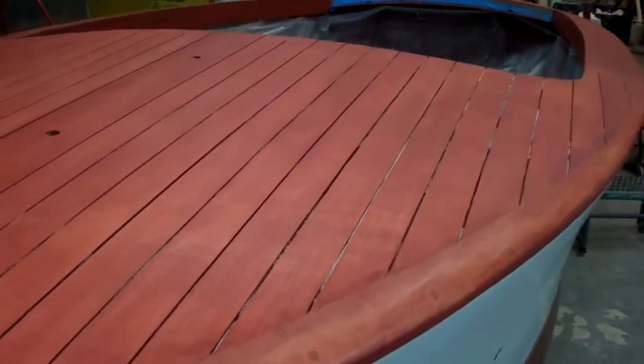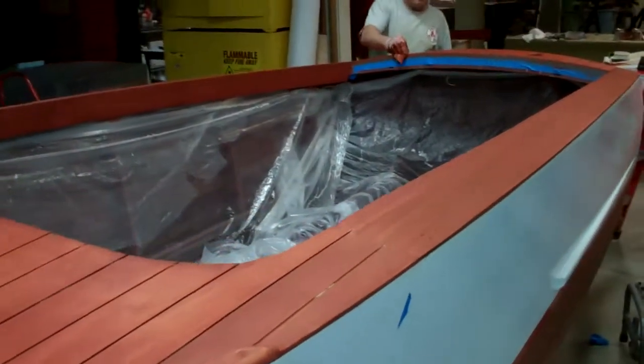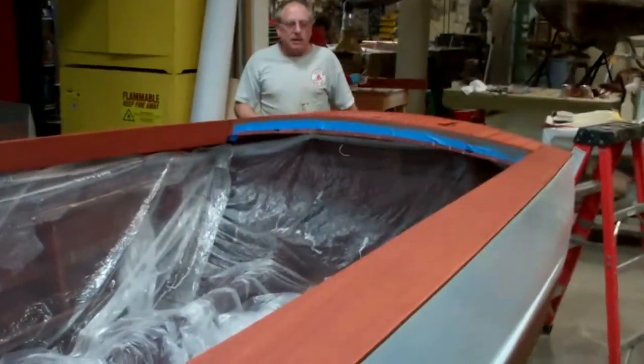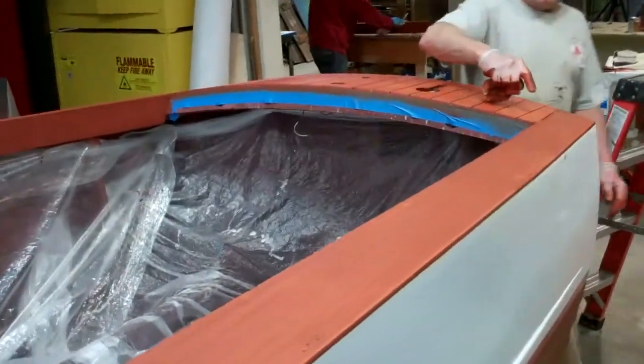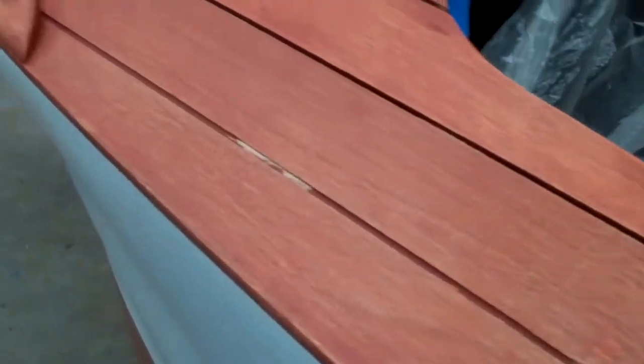By bleaching as aggressively as we do, you could point out that all the bungs in the covering boards do not have black rings around the edges of them. And that's because of the bleaching. When you see a boat that's been, quote, restored, unquote, and you can pick out every bung because of the little black circle around it, you know that this is a boat that should have been bleached.